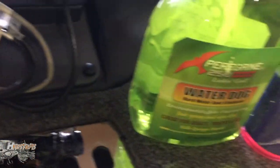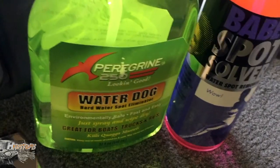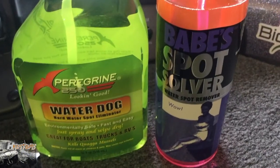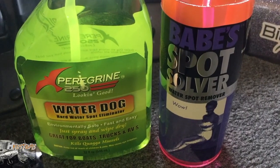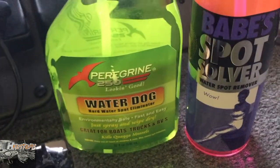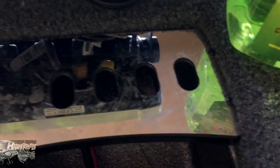What's going on guys — doing a water spot remover test here. I've heard a ton of good stuff about the Babes brand of boat cleaners and spot removers, so I picked up a bottle of Babes Spot Remover and a bottle of the Peregrine 250. As you can see, my chrome has got a ton of water spots from up north — that hard water.